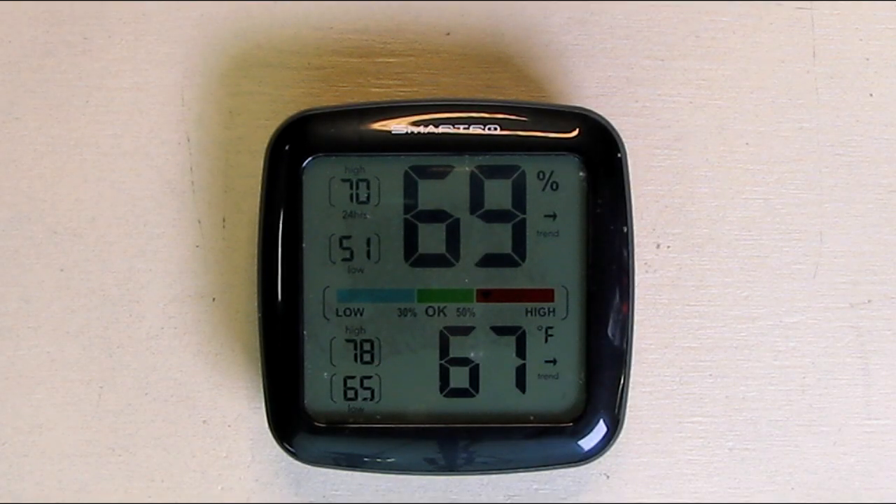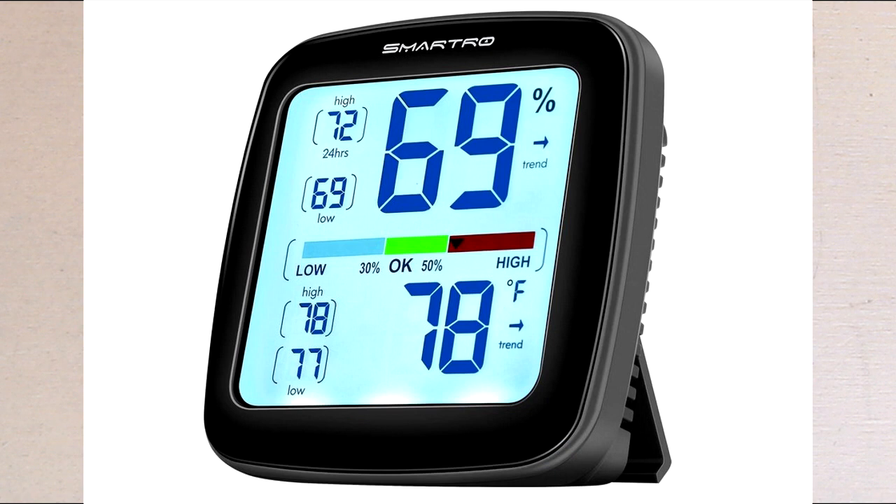Hello again, this is Robert Veach here. This is my review of the SmartTroll SC42 Professional Digital Hygrometer, Indoor Thermometer, Room Humidity Gauge.